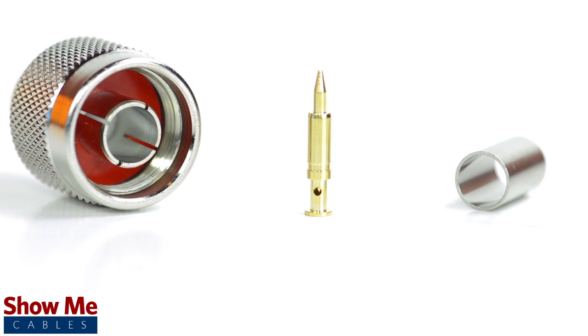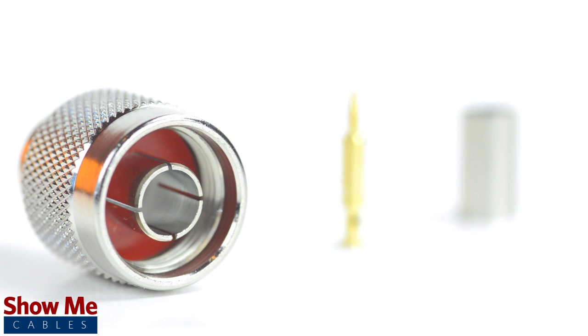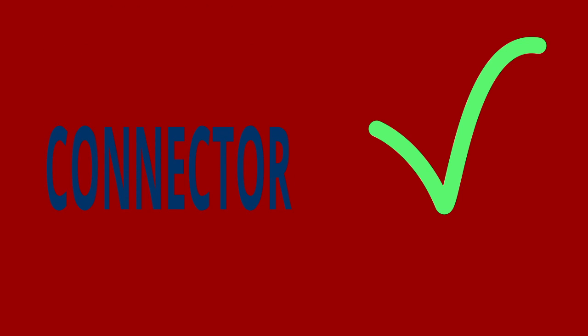For this installation you will need a coax stripper, coax cable, a soldering iron, a crimp tool, and the end type connector. Keep in mind that you will want to make sure that your coax stripper, crimp tool, and connector match the cable that you are installing.